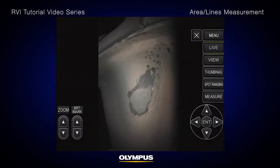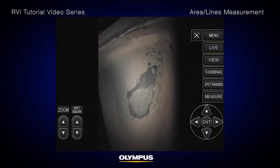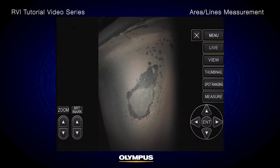The optimal tip-to-target distance is one of the key factors that improves measurement accuracy. All Olympus video scopes with stereo measurement have the unique spot ranging feature that gives you the tip-to-target distance in real time. The IPLEX NX video scope has multi-spot ranging capabilities, so you can see five simultaneous tip-to-target distances in real time. This means you'll instantly know if you are at the optimal position for measurement before you begin.